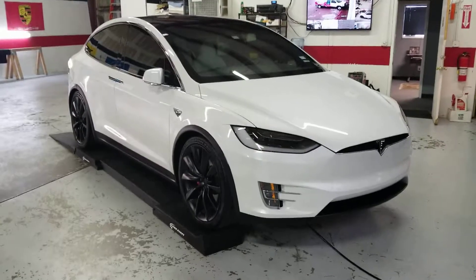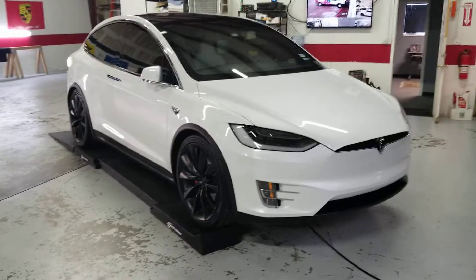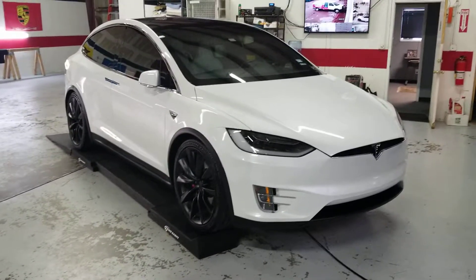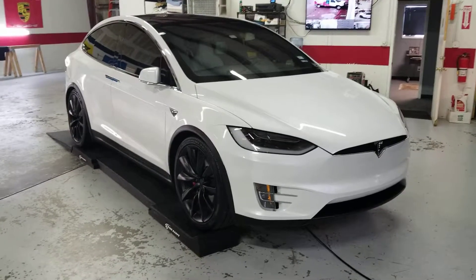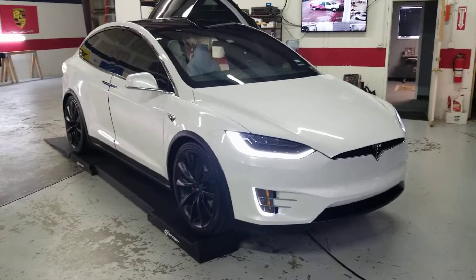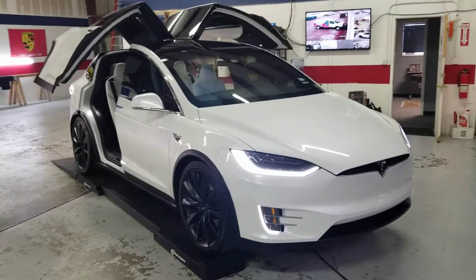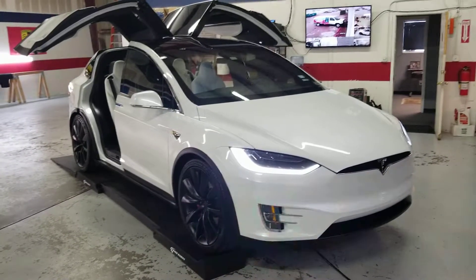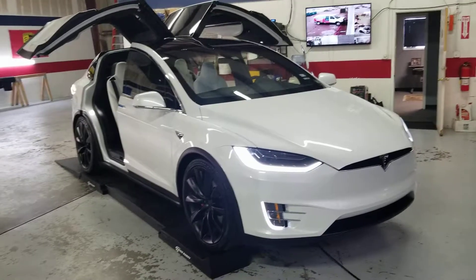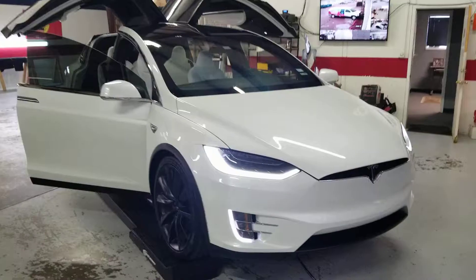Just did a C-Quartz ceramic coating on a Tesla Model X and I thought my customers may enjoy seeing some of the features. Let's start with the doors. There goes the back, and now for the front. There we go. It's pretty interesting — it's got a lot of cool features.